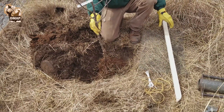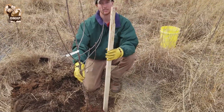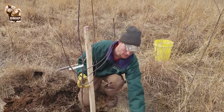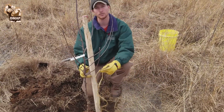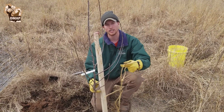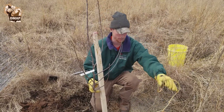We dug our hole, got our roots, and they're going to lay in there fairly naturally. Next step is to fill in the hole. We have our two-by-two support rod here — we're going to pound that into the ground and then tie it together with baler twine, wrapping it loosely around the trunk of the tree so that as it grows, the support line will enable the tree to grow and the trunk to expand.